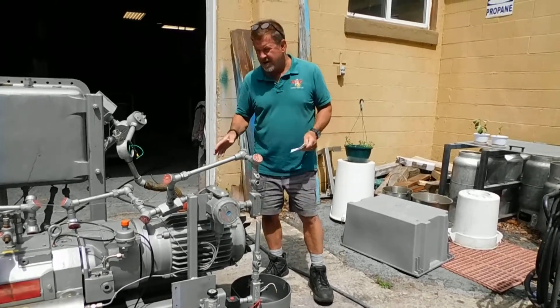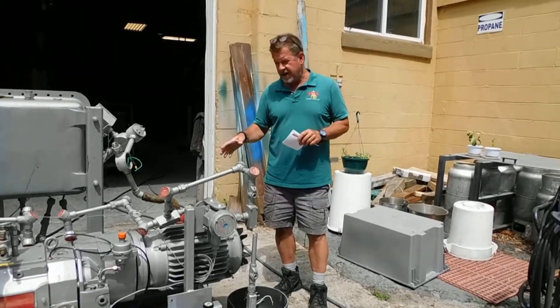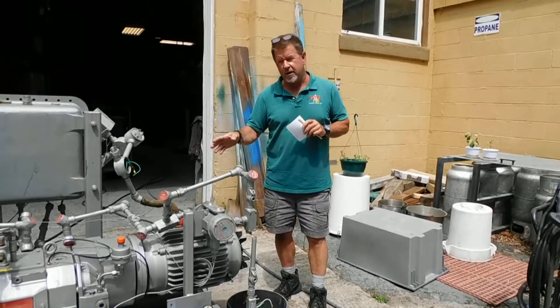Hi everybody, welcome to Champion again. This is a supplement to a previously posted video on the Bausch Cobra vacuum pump.